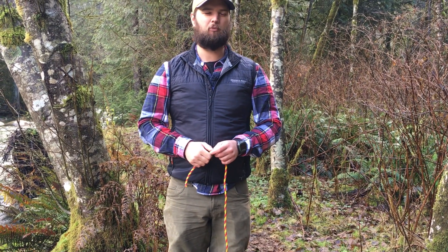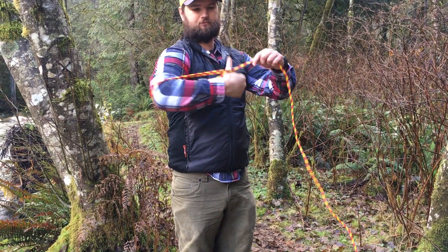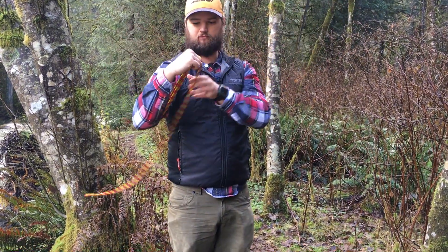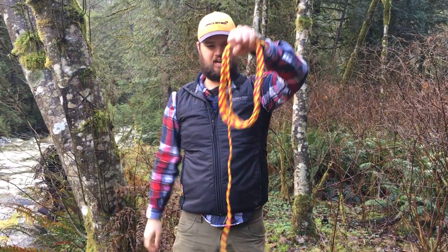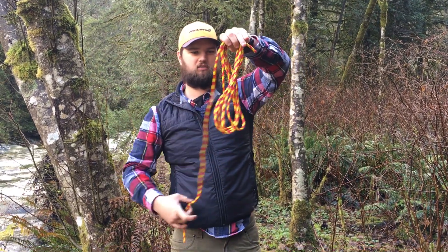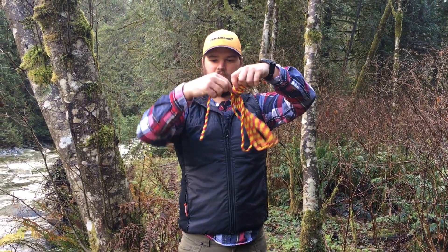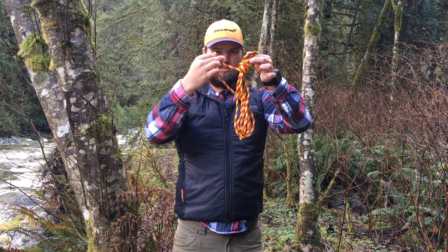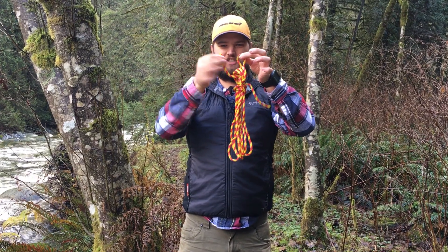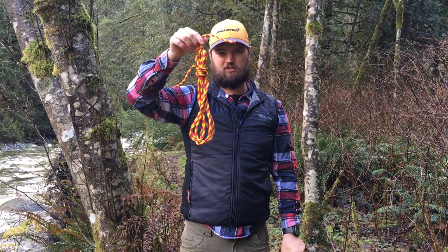I'm going to show you a good way to coil a rope for storage. To get the coil, I just wrap it around my elbow and my thumb until I've got about this much rope left — I've got a neat package there. I take the extra and wrap it around the top of the coil, then take a bite of the remaining end and put the bite through the top loop. I take the end and put it through that loop I just made, pull it tight, and now I have a nice coiled package of rope.